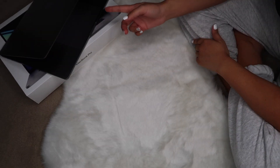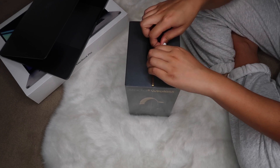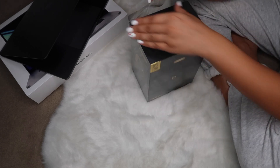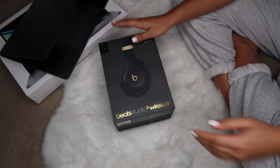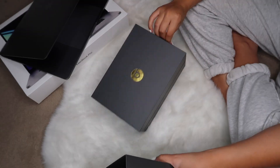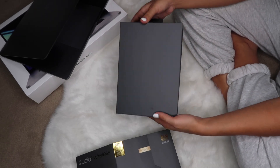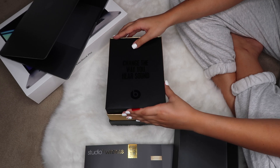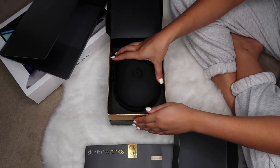The fan is super loud — I don't know if you guys can hear that. This one has no fancy Apple sticker to open with, but I'm just going to open it like this. So this is the Beats Studio 3 Wireless Skyline Collection in Shadow Gray — this is so satisfying to open. It's like this beautiful gray and gold box with the Dr. Dre Beats symbol. The detail they put into this is super beautiful.